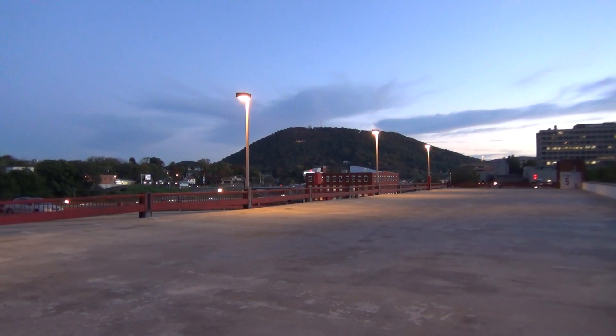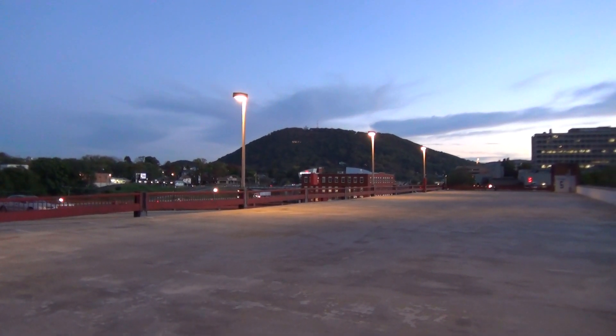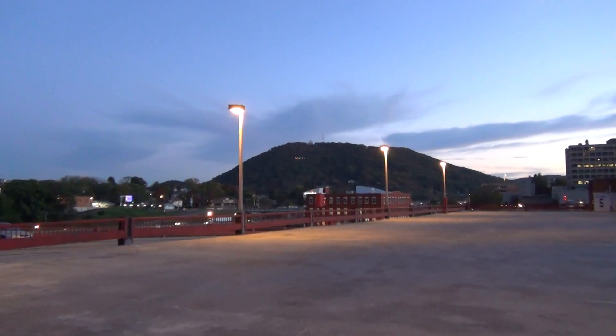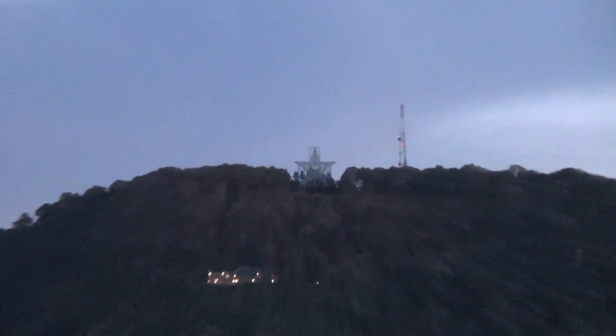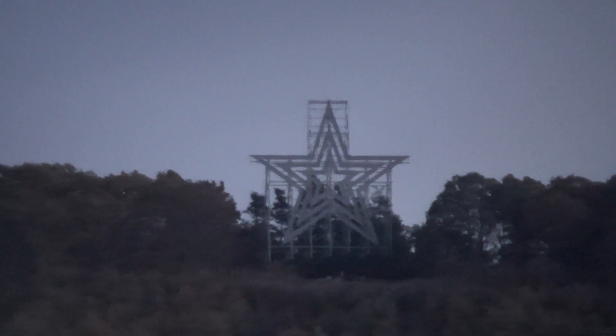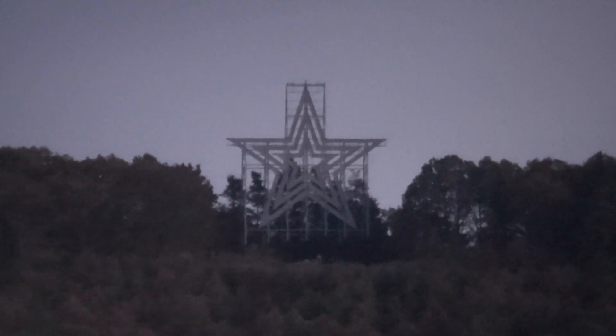First thing we're going to do is turn the SteadyShot. It's on already, we'll leave it on, zoom in all the way. It's all the way zoomed in, we're going to turn the SteadyShot off now. That's without SteadyShot on. Turn it on — look how quickly it clears that up.